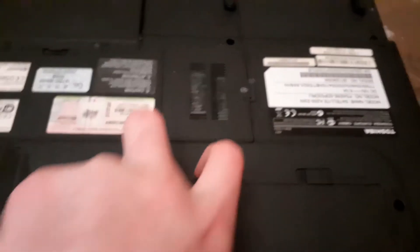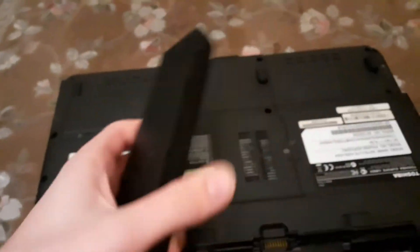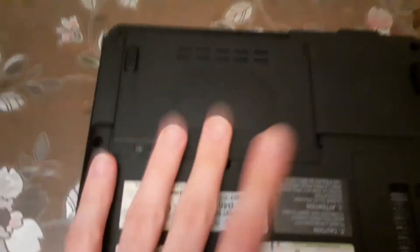You have to hold it and then remove the battery first so you don't get electro-shocked while you're working with the RAM or HDD or anything. Put the battery to the side and unscrew these.